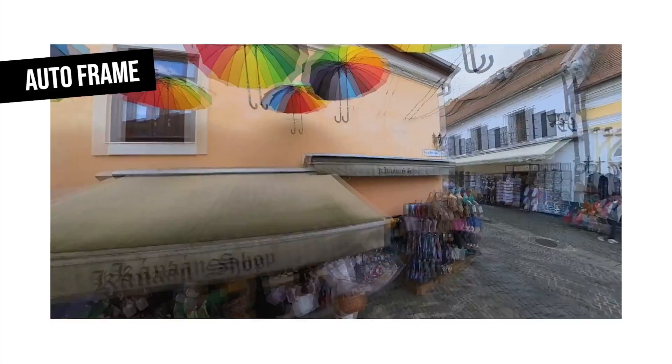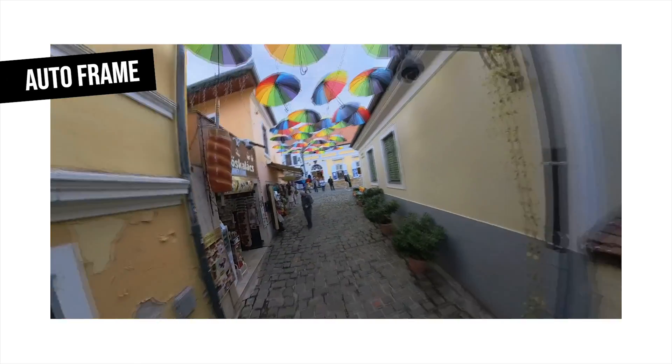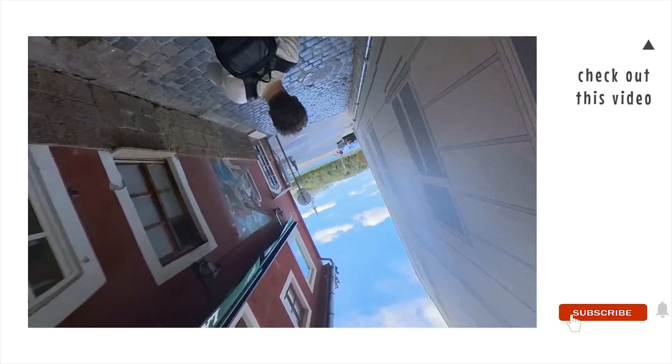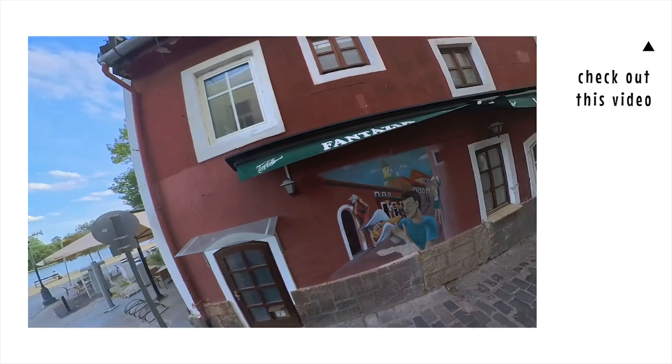In the meantime, you can find a new function in the app too, called AutoFrame. It helps you in reframing and cutting your clips, as AI does most of the work for you, totally automatically. If you want to learn more about this feature, check out my detailed AutoFrame tutorial in the top right corner.